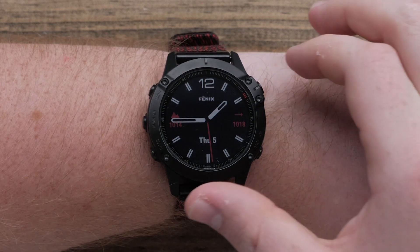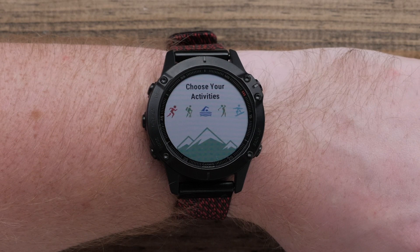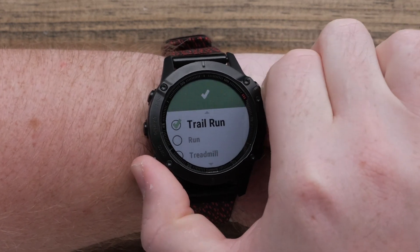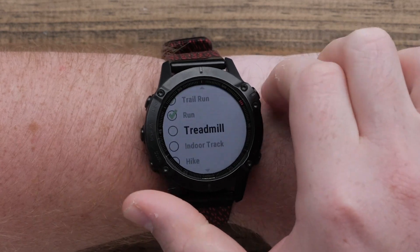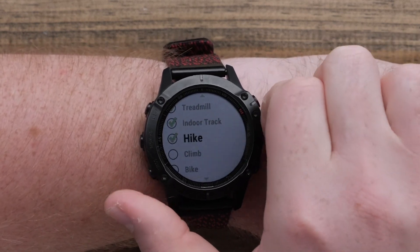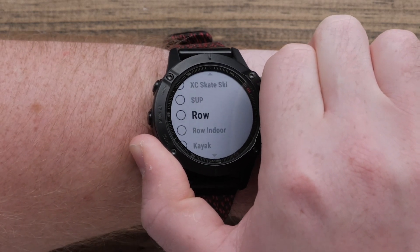To get to your activity list, press the Start-Stop button. Scroll through the list and select the activities you want by pressing the Start-Stop button to add a check mark next to each activity. Once you have finished selecting activities, scroll down and select Done.